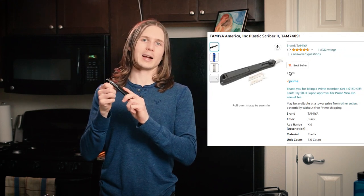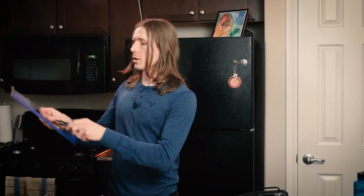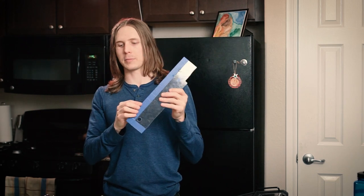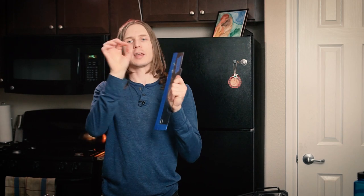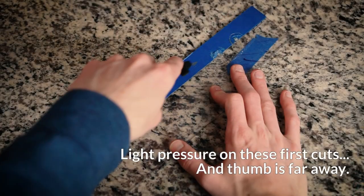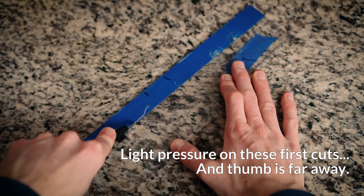So how do you actually cut it? You're going to need a tool called a glass scriber. Please do not try to do this with a knife, and make sure you're not putting your thumb in the way of the scribe. What I'll do is take blue painter's tape and line it up about two or three times — that gives a little bit of depth for the tool to grab onto. You'll need about a 12-inch by 12-inch sheet for this project, and you can get everything you need out of there if you lay it out right.